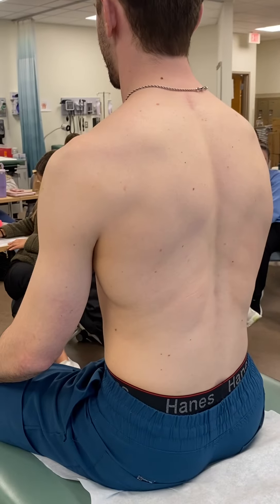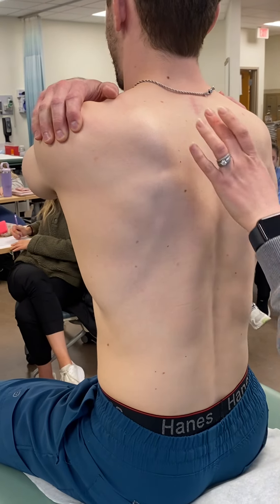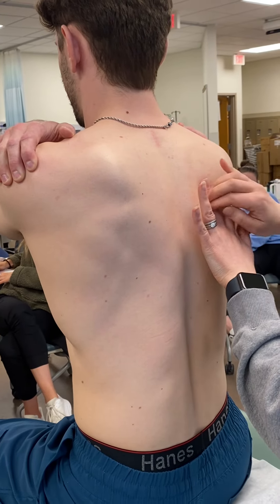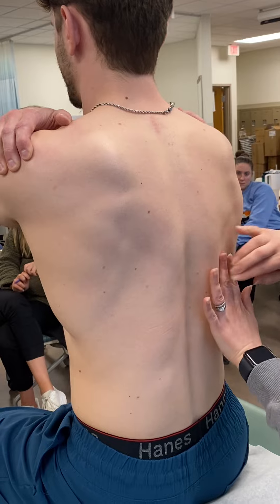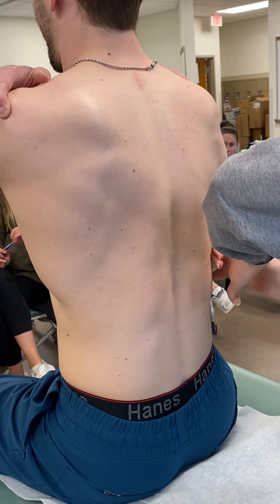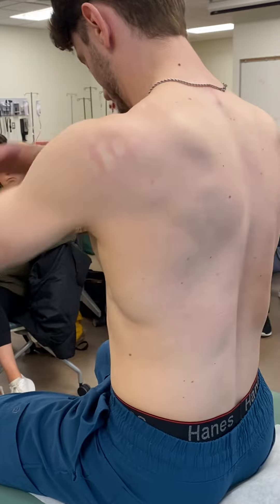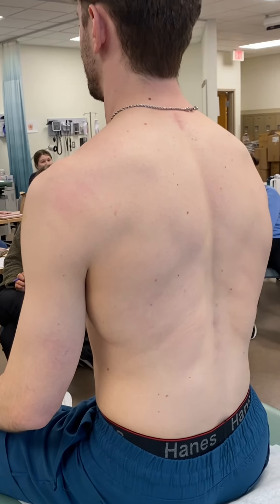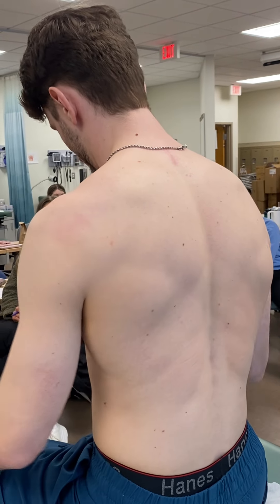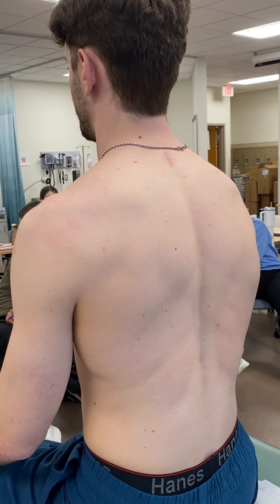Then you percuss across the back. Have the patient put their hands on their shoulders to get the scapula out of the way. Then use a zigzag pattern all the way down, making sure you're between rib spaces. When the patient positions like this, the scapula spreads out of the way and you have a lot more room to work with as you're percussing.